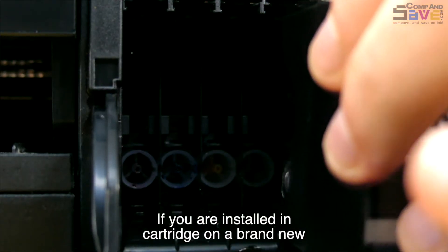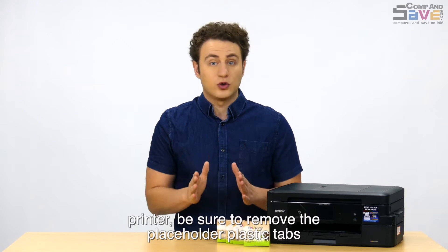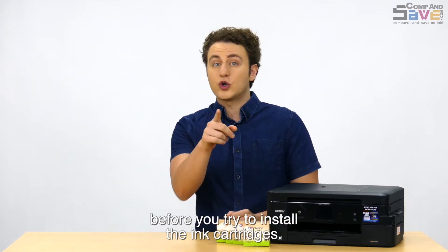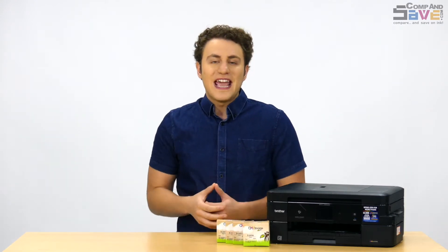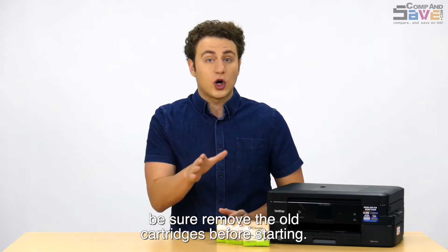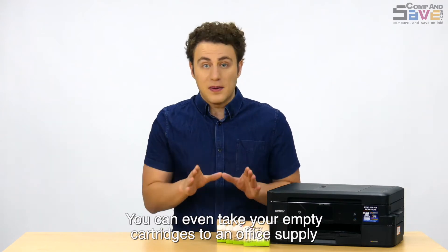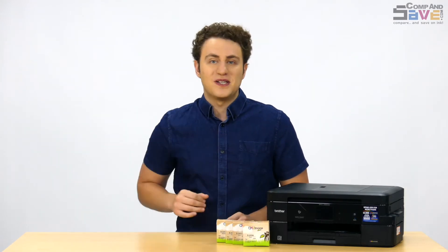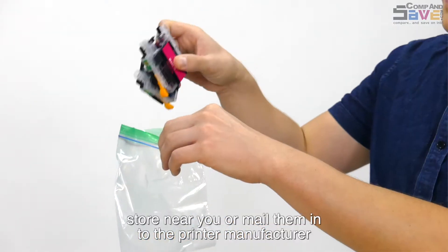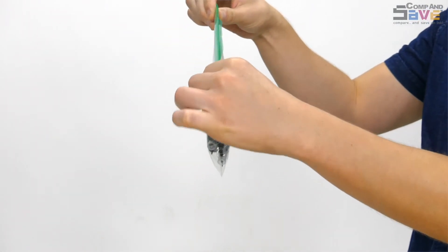If you are installing the ink cartridge on a brand new printer, be sure to remove the placeholder plastic tabs before you try to install the ink cartridges. If you are replacing empty ink cartridges, be sure to remove the old cartridges before starting. You can even take your empty cartridges to an office supply store near you, or mail them into the printer manufacturer free of charge for them to recycle the empty ink cartridges.